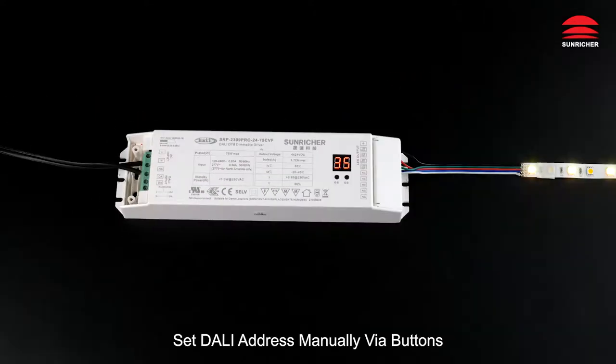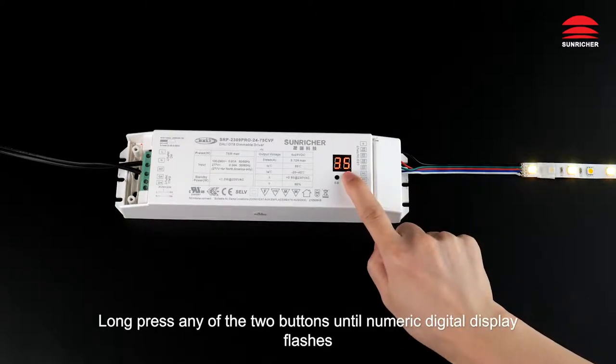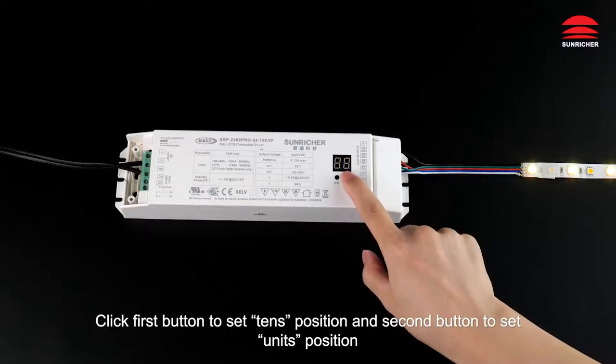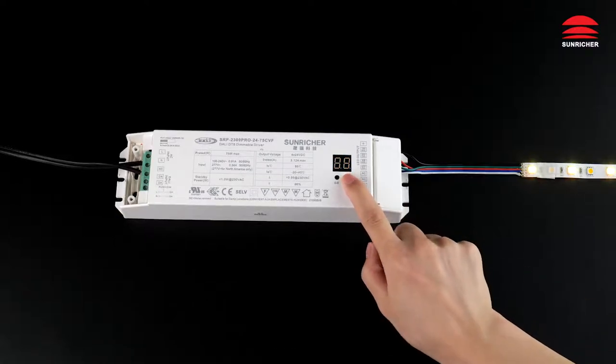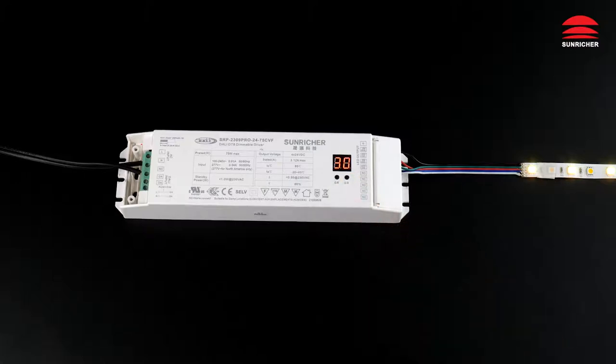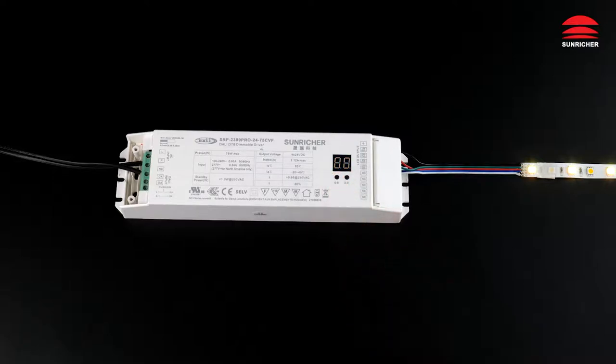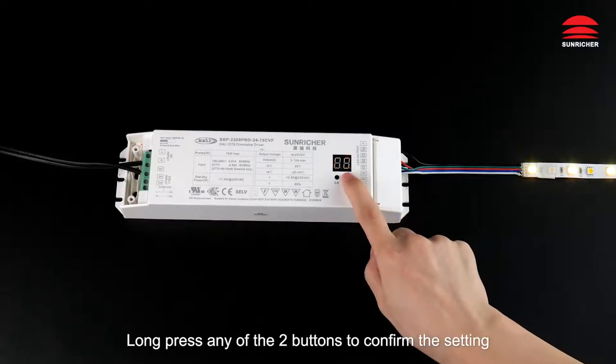Set DALI address manually via buttons: long press any of the two buttons until the numeric digital display flashes. Click the first button to set the tens position and the second button to set the units position.